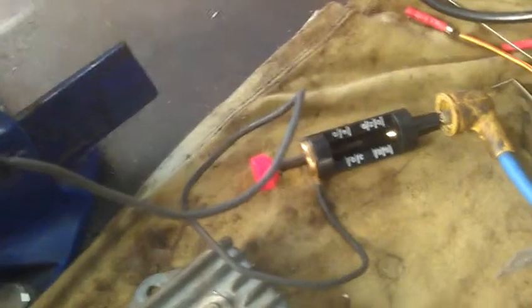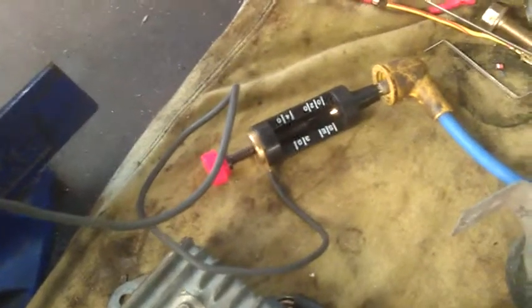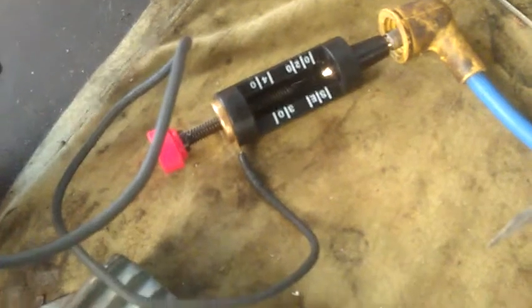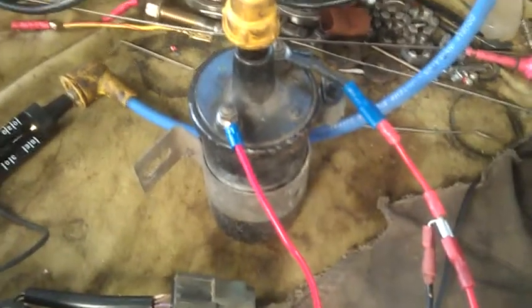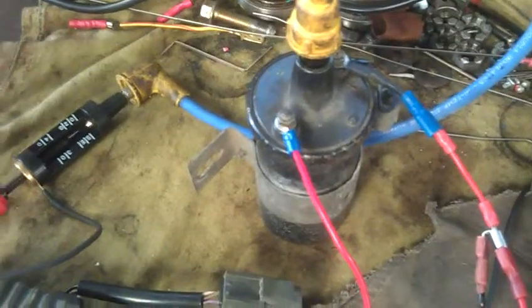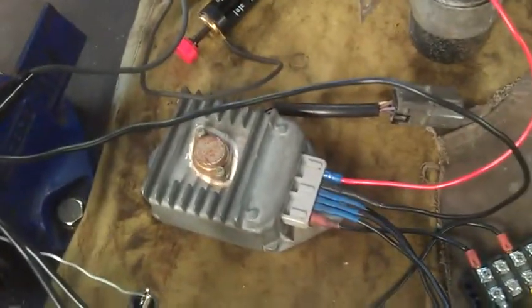Let's just get a bit closer. You can see on my spark tester — if I've got a gap of around 20, which is 20,000 volts, if it can jump that gap, it doesn't appear to be much wrong with the coil, the module, the distributor. I'm actually using this coil, which is one of mine for a project car — EFI system, electronic ignition — just substituting for the original one that's still on the vehicle.